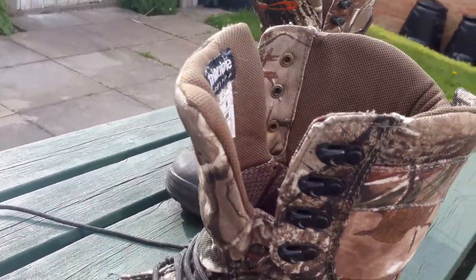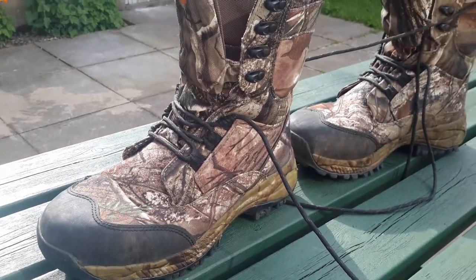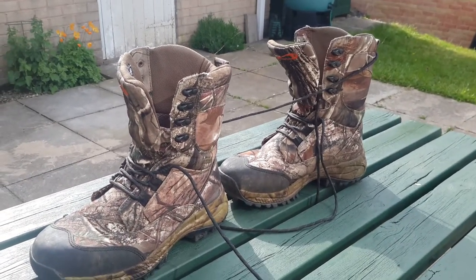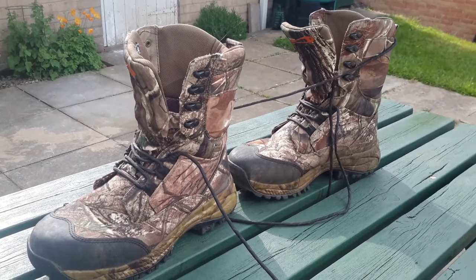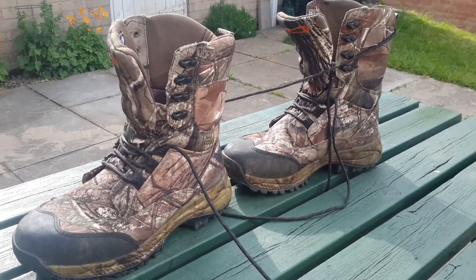They're waterproof and they're breathable. And they've got a fleecy little lining in them that'll keep you warm. Warm in the winter and cool in the summer, as they say, and they don't do a bad job of either. Your feet do get a bit sweaty in summertime, but find me a pair of boots that you don't get sweaty in.